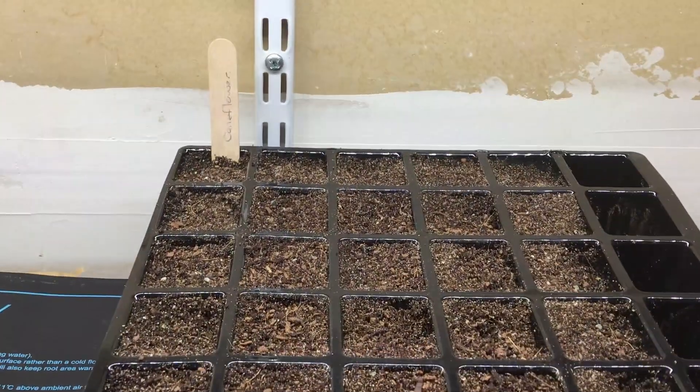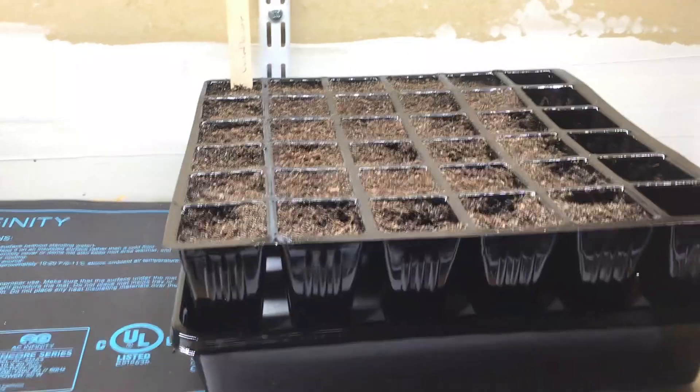All you have to do is add your seed starting mix, whether you use the included coco coir pellets or your own DIY mix.